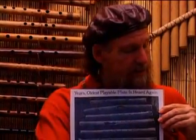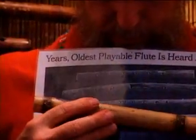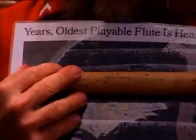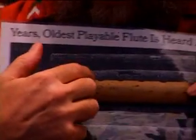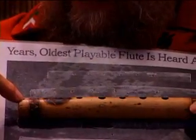So here it is — the Jiahu crane flutes — and here are the holes. I'm going to line them up here: one, two, three, four, and five. As the air splits here, here's the air splitting on this one. So here is the sound of this little guy.